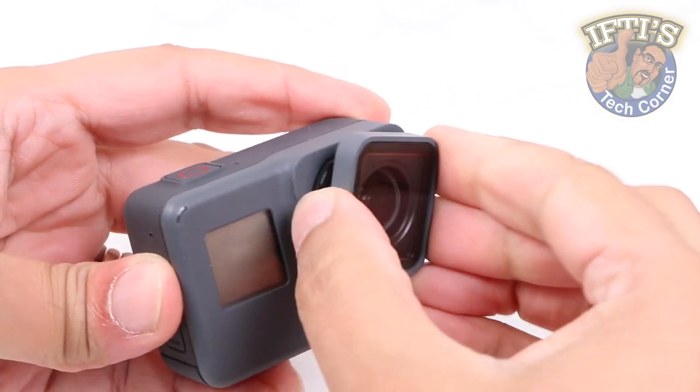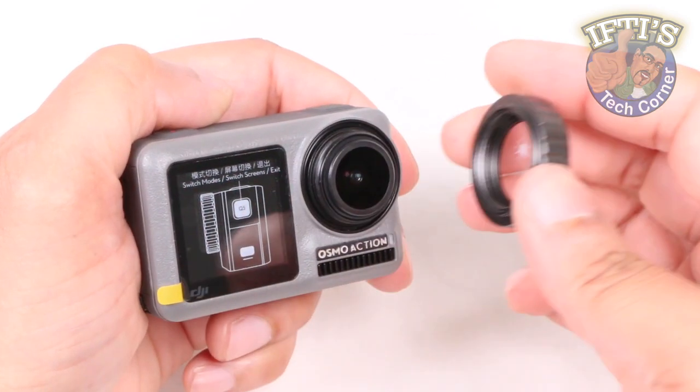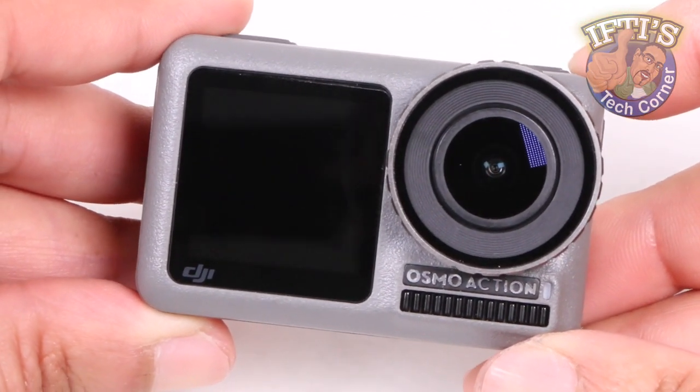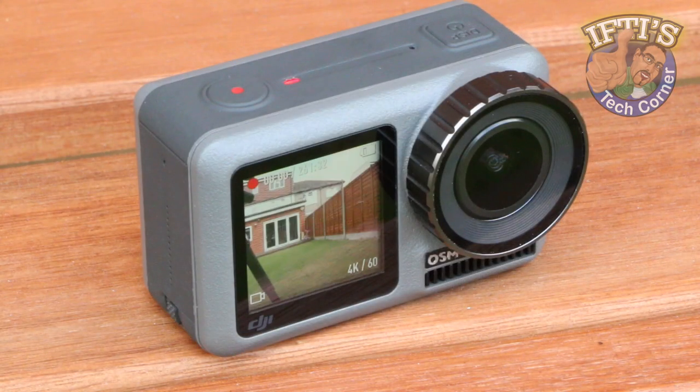Whereas with the GoPro you pull and twist to remove the lens cover, the Osmo Action incorporates a simple twist and unscrew procedure. It seems simple enough, but it needs to be very tight to provide a waterproof seal — so tight that it's incredibly difficult to remove, especially from a new camera. This simple trick though will make the process so much easier.